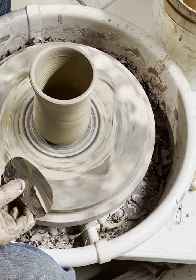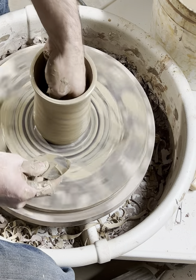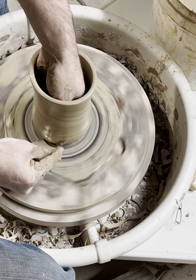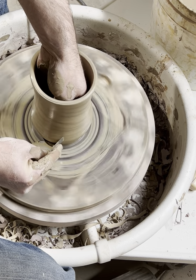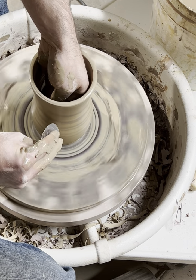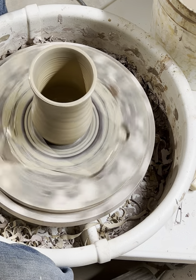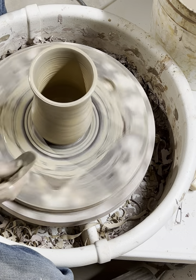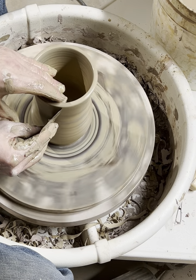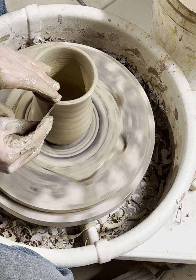I'd like to have a little bit more shape to the outside at the bottom, so I come back in and push that out again. Try not to push out any higher than the rib is. Make sure I have a nice smooth curve right there, going from that section that's pushed out to coming back in and then up to the lip.